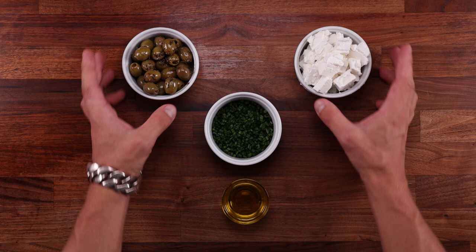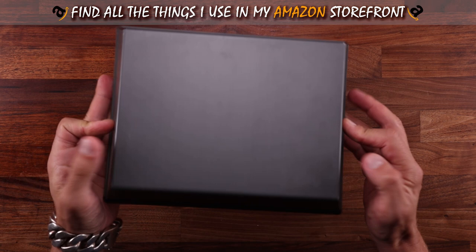For baking I'll be using my Lloyd's Pans pizza pan — it's heavy duty and non-stick. You can find it in my Amazon shop linked down below. We'll also need a bowl, scales, a dough scraper, and a temperature probe. That's all the equipment we need.